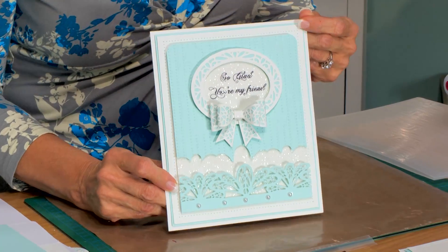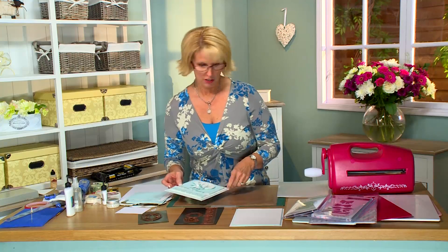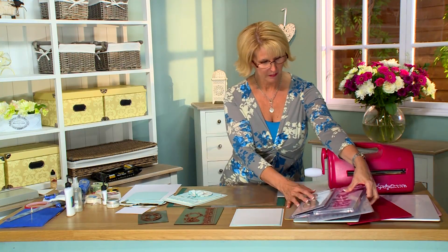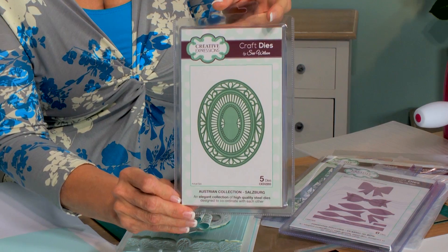Welcome back. Sue Wilson here again today and I'm going to be showing you a split channel card technique. To do this card we're going to be using several of the dies. I've got the Austrian collection, the Salzburg die.